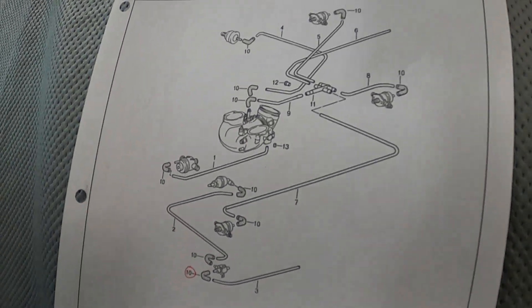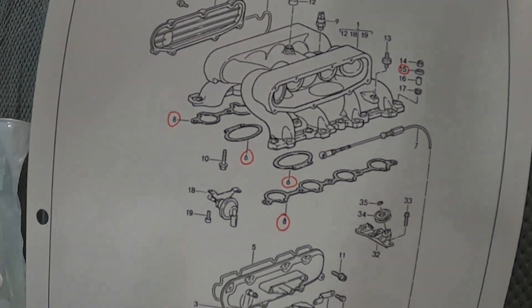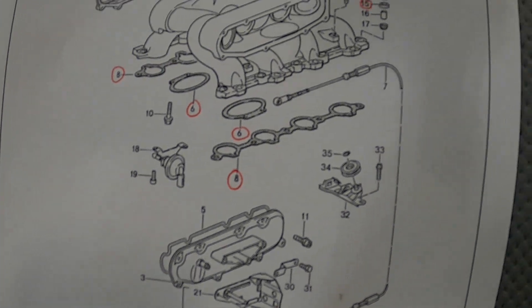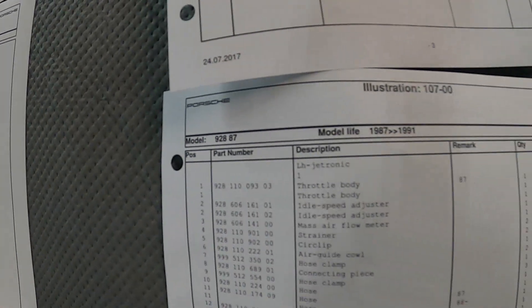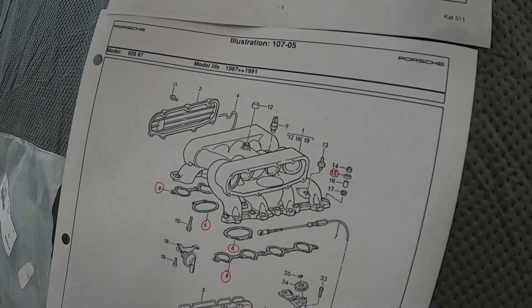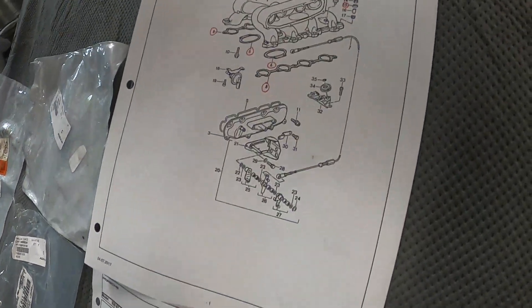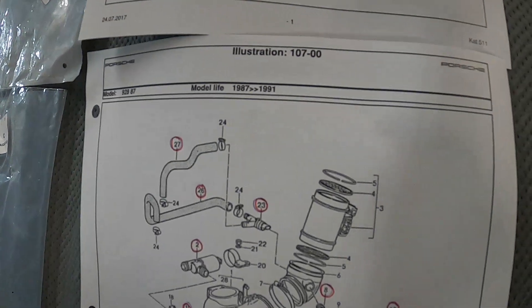The third sheet gets into larger items like all the gaskets. You can see all the gaskets labeled in red — the sixes, eights, fifteens, the grommets which are number fifteen. The great thing is the tabular summary also tells you how many you need; for example, the grommets number fifteen — you'll need ten of those. The last sheet shows the underside of the intake manifold with all the hoses, clamps, and everything else.